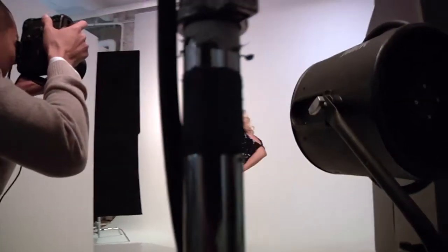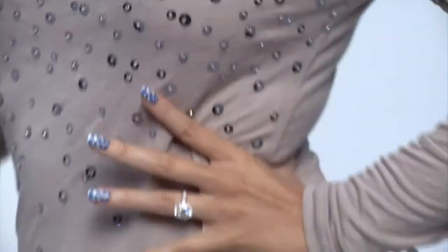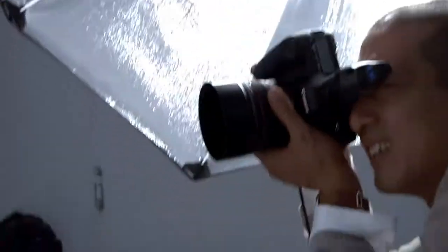Hey guys, I'm Katie Cazorla from TV Guide Network's Nail Files. Welcome to the Kiss Nail Studio. Today I'm going to be showing you some of my very own tips and tricks using Kiss Nail Dress to create some really fun designs.